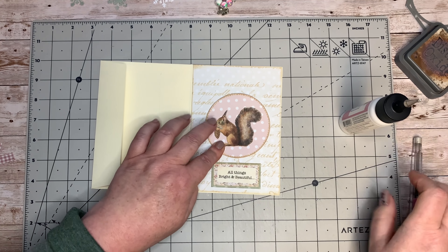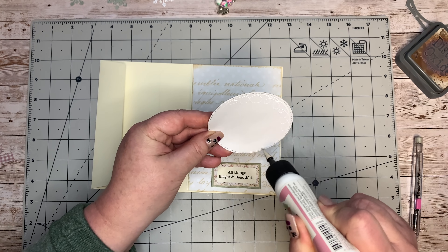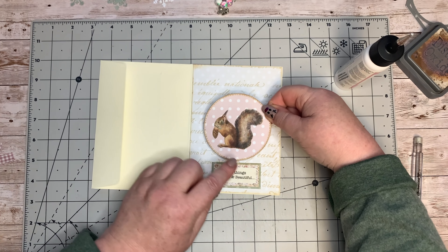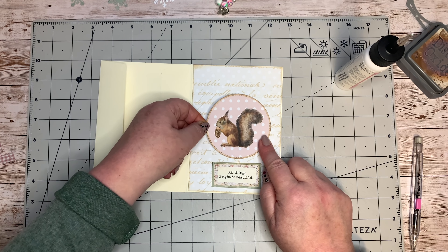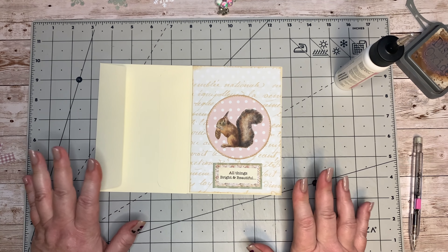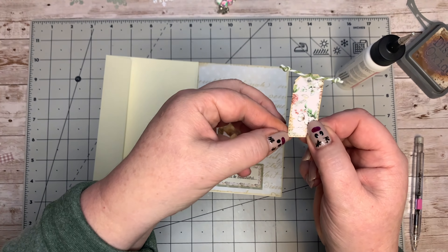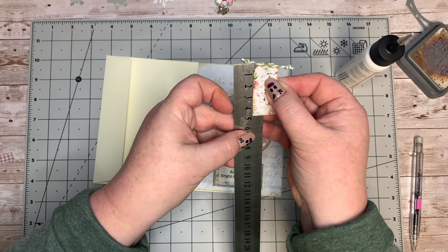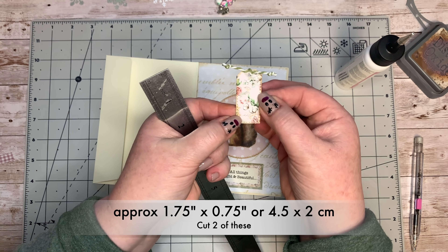I'm going to just make a little pencil mark so I know how far over I want it. I'm going to put some decoration on the left hand side, that's the only reason. It doesn't matter what size envelope you use as long as both are the same size. I've cut out a little tag - it's just short of two inches, one and three-quarter inches in length and three-quarter of an inch wide, or two centimeters wide.